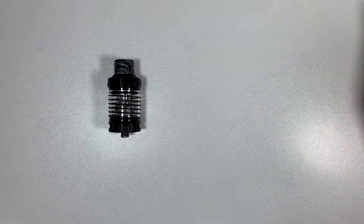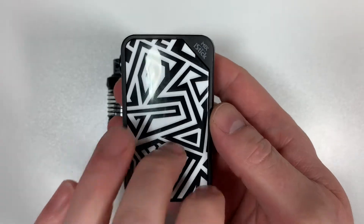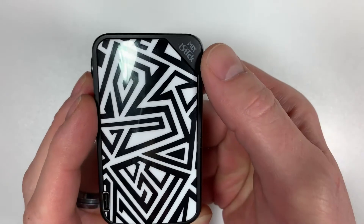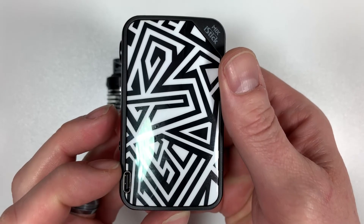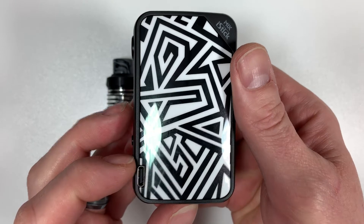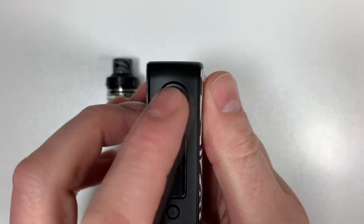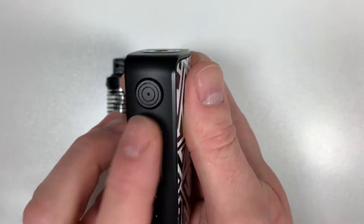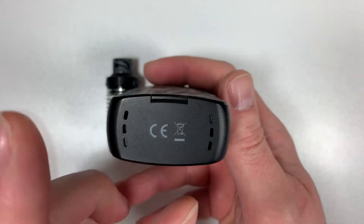Now the mod itself — I love this design. It has resin on one side and plastic on the other. There's a USB-C port for charging, although I wouldn't recommend charging via the mod. The fire button is on the top — I don't like the button; you can see the round little grooves in there, you get all the crud from your fingers stuck in it. The main OLED screen is at the bottom.